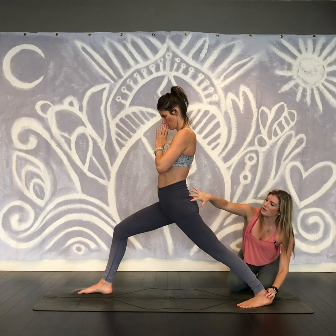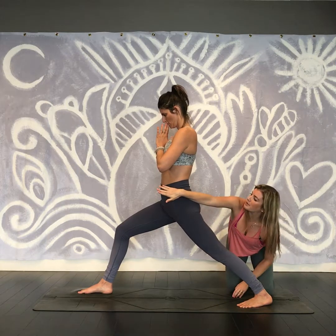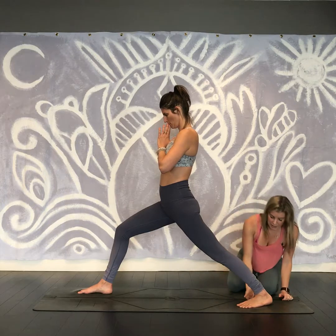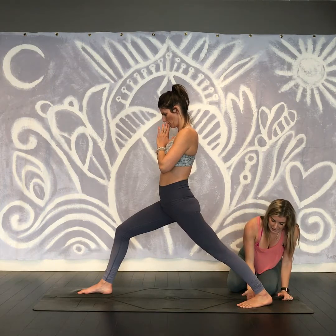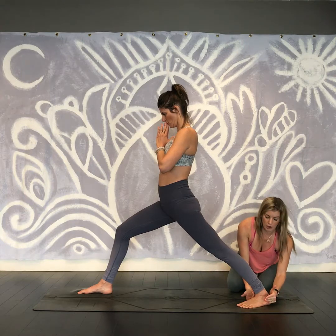The hip, knee, and ankle are all in line, and the outer hip of that back leg is reaching forward. The inner arch of the back foot is lifting — remember, those heels are drawing toward each other.